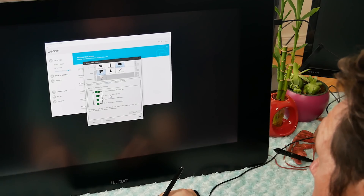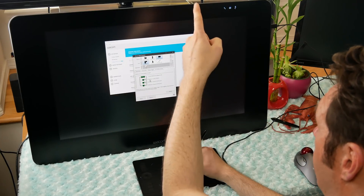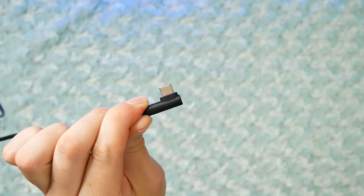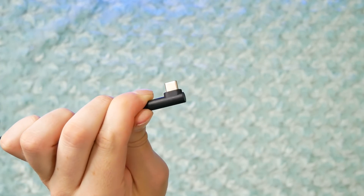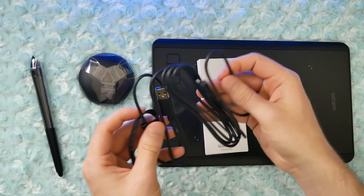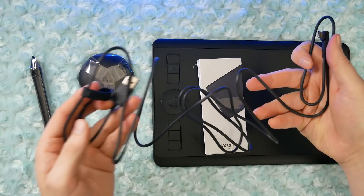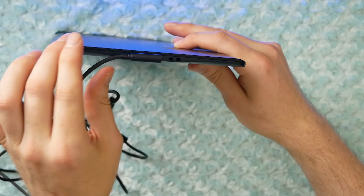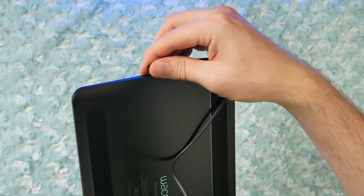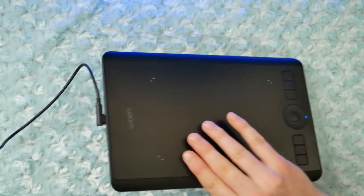If you're using a multi-monitor setup, you can easily toggle this tablet to work on any of your monitors using the display toggle feature. The Intuos Pro Small can be connected in a couple of different ways. First, you can plug it in using the USB-A to USB-C cable. This cable is a little bit over six and a half feet long, and despite being USB-C, the connection is actually pretty strong — you have to really pull on it in order to disconnect the cable.